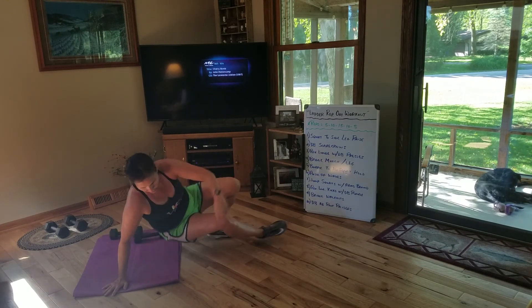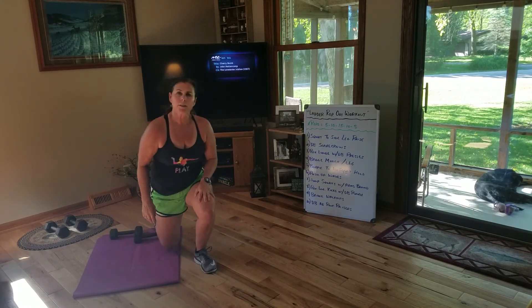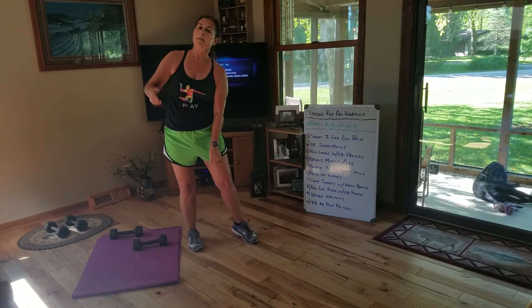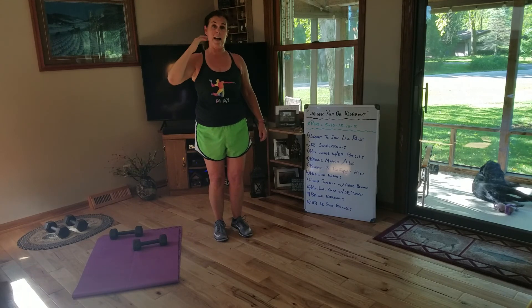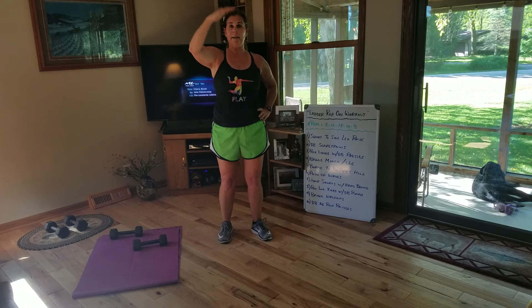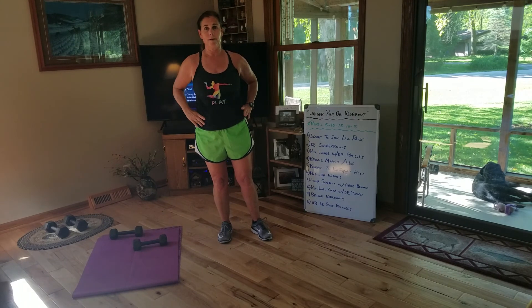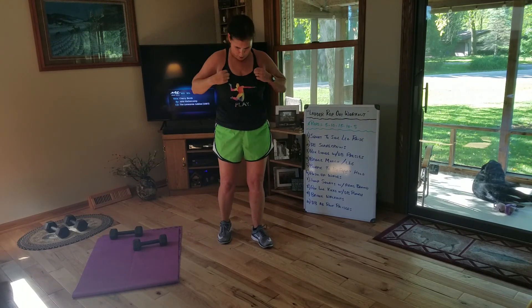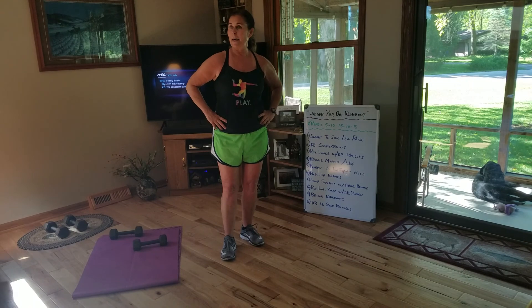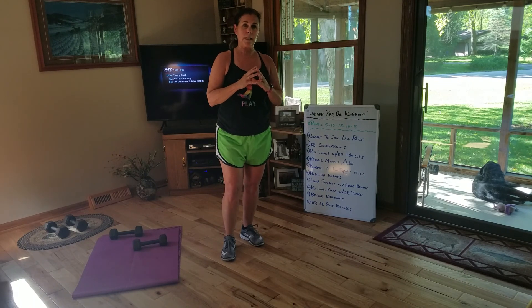So we just finished all 10 exercises. You're going to go 5 reps, then the next round is 10, 15, and then back to 10 and 5. If you're a beginner, I'd go 5, 8, 10, 8, 5. Hope you guys have as much fun doing this workout — we were obviously drenched. Have a great Wednesday and peace out.